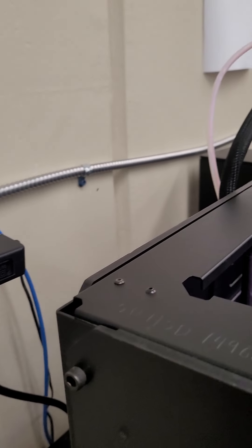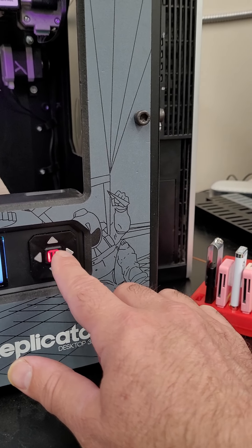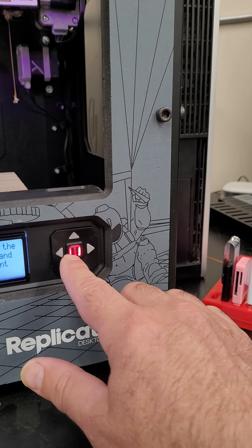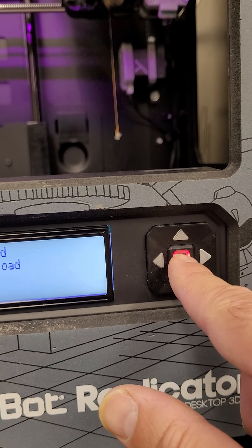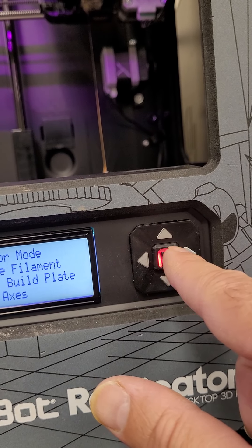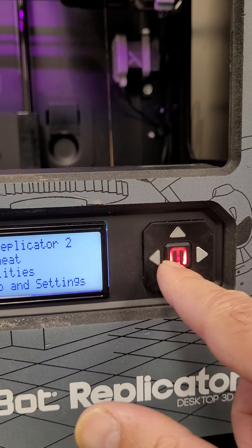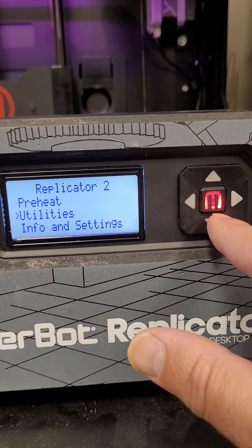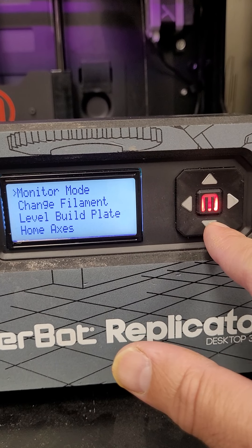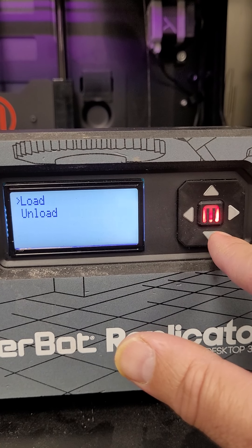Let's say we want to change from this ugly orange filament to the orange we actually like. So we're gonna come over here and press the M button. We're gonna say we want Utilities, press M, then say we want Change Filament, and press M again.